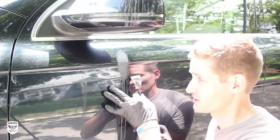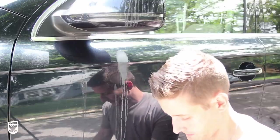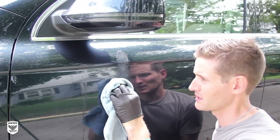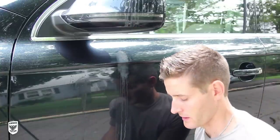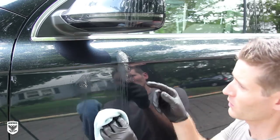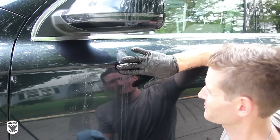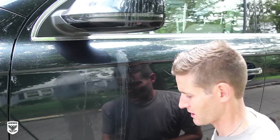Now unlike glass, you can't really use a scraper on paint — it would be really nice, but you wouldn't have any paint left. So I'm going to put a little bit of the water spot remover on a microfiber towel. The reason I'm using a microfiber towel is, aside from being very soft, we need to pick up a lot of these minerals without grinding them into the paint. I'm just going to let that sit for a minute or two and come back and wipe it off.